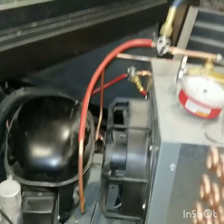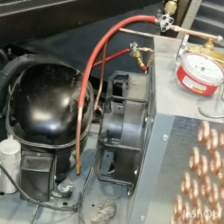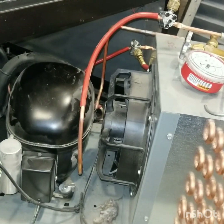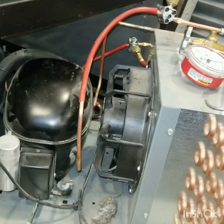This is George from Cherry Creek Refrigeration. We're going to talk about evacuating an R290 system and the things you need to do in order to evacuate the R290 system safely.